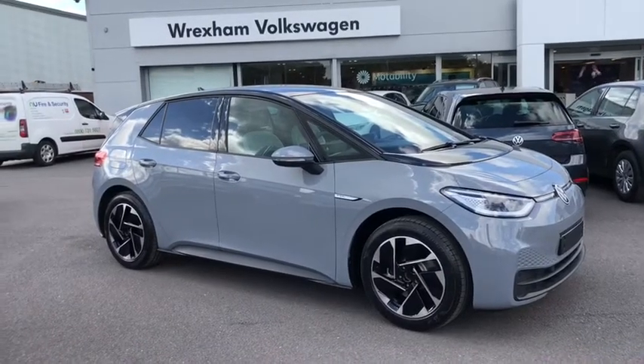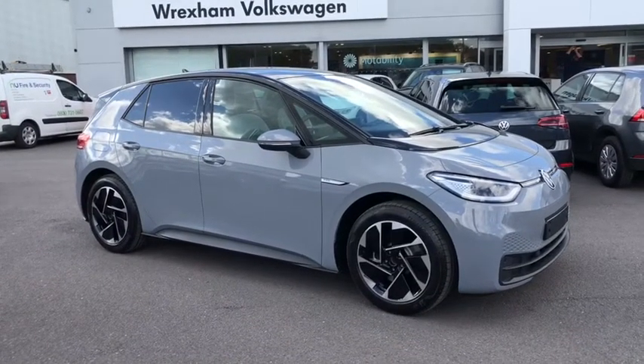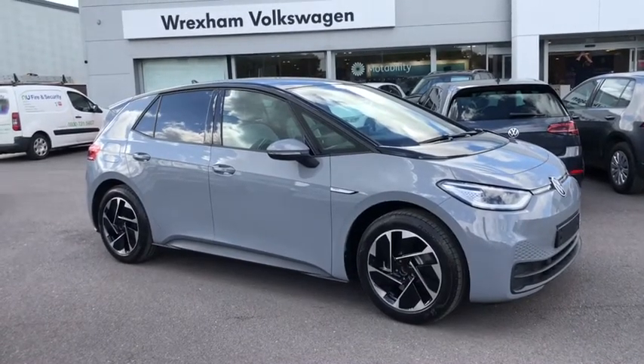Hi and welcome to Wrexham Volkswagen. My name is Shannon and today I'll be giving you a quick tour around this brand new Volkswagen ID3 electric pro performance that we have in stock. This is an electric car finished in the Moonstone grey paint with the contrasting black roof and it's available for immediate delivery.